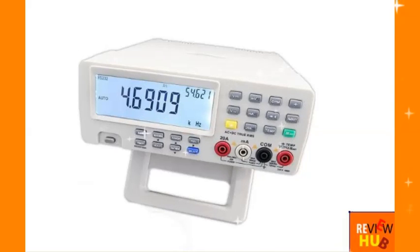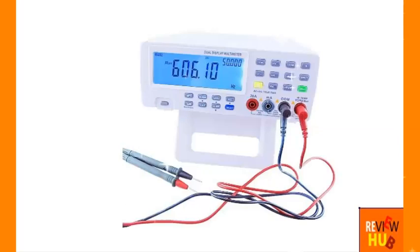You are at the right place. I'll give you some tips before you decide to buy the Vishy VC 8145D MMP Digital Benchtop Multimeter Meter PC, so you are not disappointed after buying it and in accordance with the product you need.